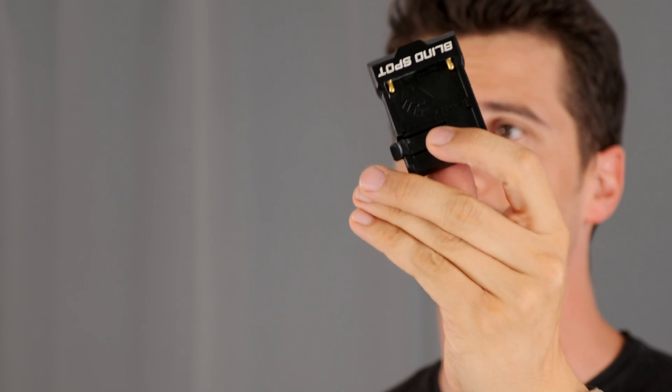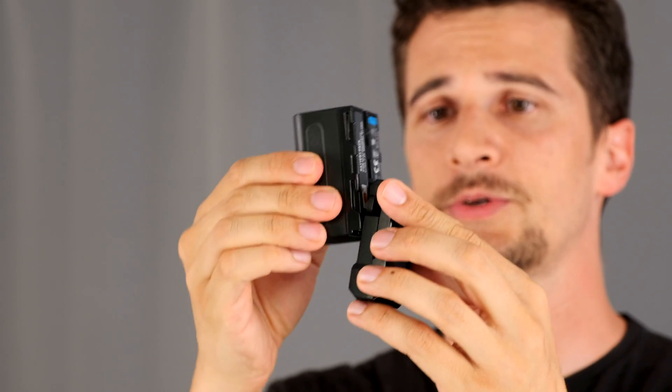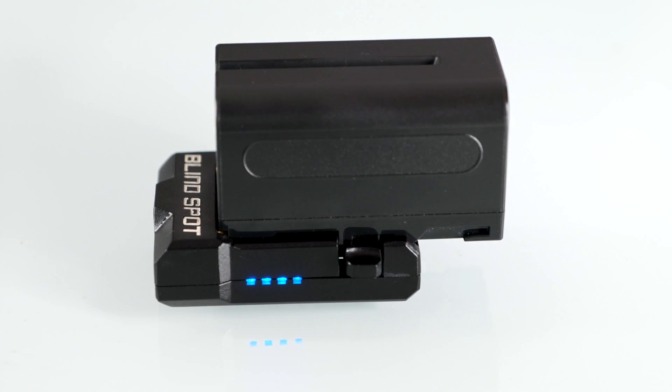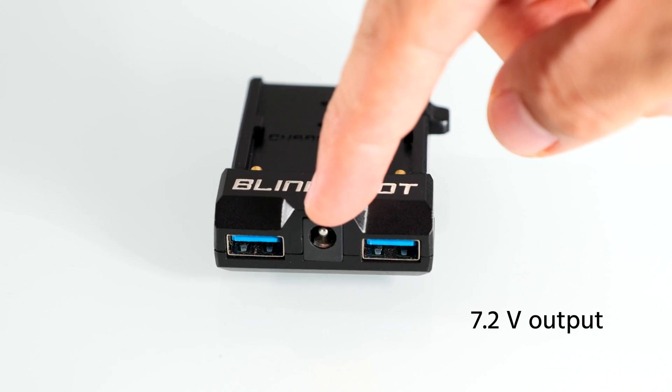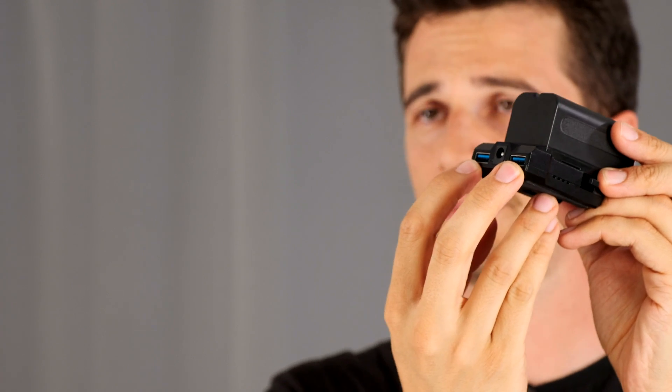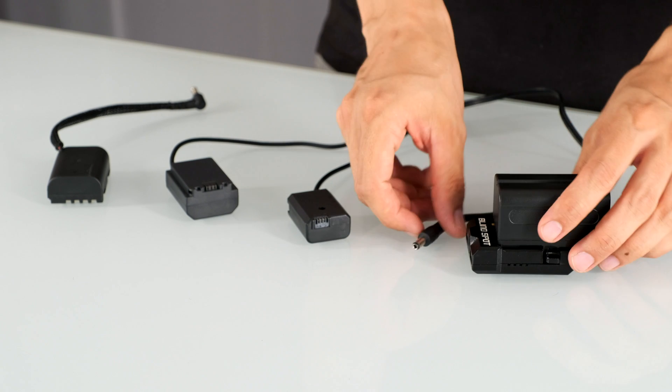Now this little device promises to change all that. The Power Junkie takes Sony NP-F style batteries — those are an industry standard, they're quite inexpensive and you can get them anywhere. You connect those two and then you have a barrel mount that outputs 7.2 volts and two USB ports which output 5 volts each. All you have to do to power your camera is simply get the right dummy battery for your camera, connect it to the Power Junkie, and off you go.